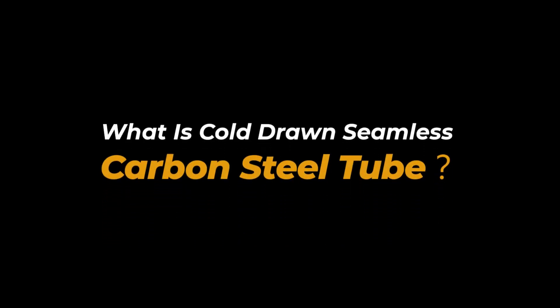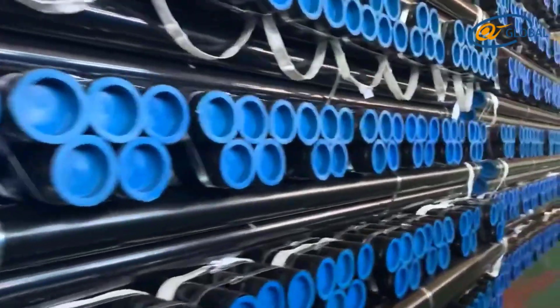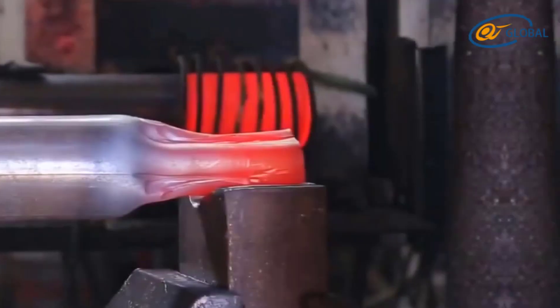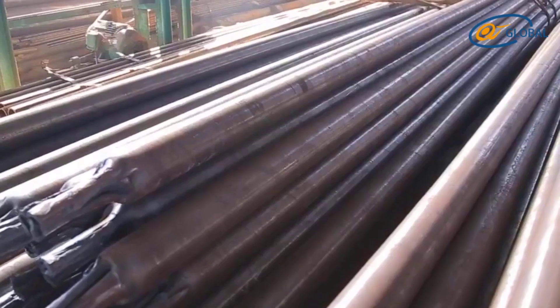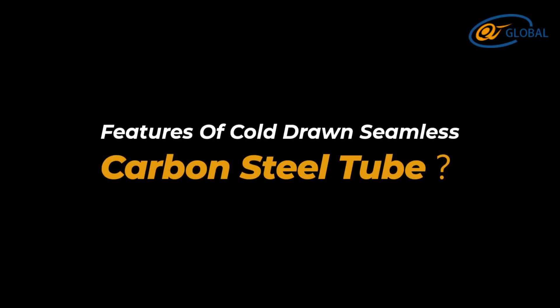What is cold drawn seamless carbon steel tube? Cold drawn seamless carbon steel tube is a kind of steel tube made by cold drawing, which is the process to make the steel tube with a certain diameter and wall thickness. It has good strength and wear resistance without any heat treatment.